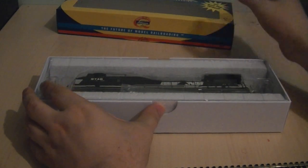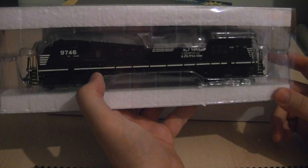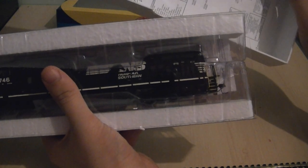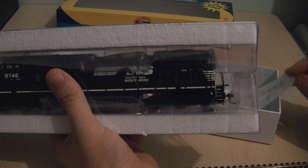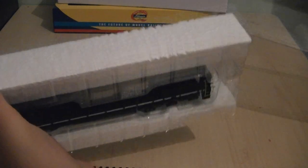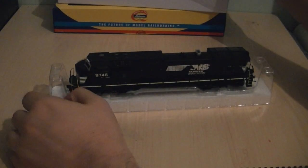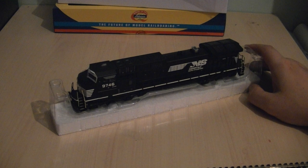Let's unbox the model — let's have a look at the beast in the flesh. Upon removing the model from the box, you've got this stunning Norfolk Southern livery. You've got the instructions in the box which tell you what parts you can buy if you ever need to replace any of them, which I think you'd need to contact Athearn in the United States directly for. And removing the top part of the lid, we can now see the model, and it certainly does look a beast.